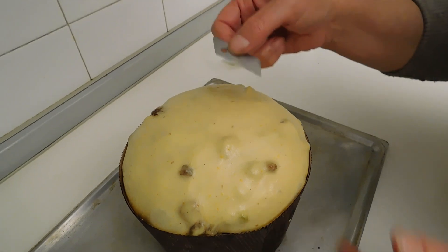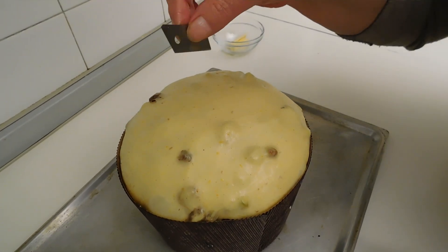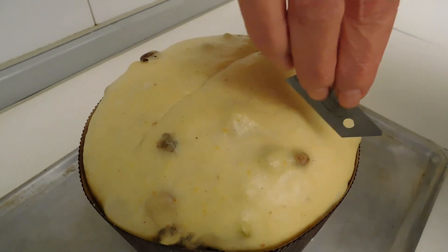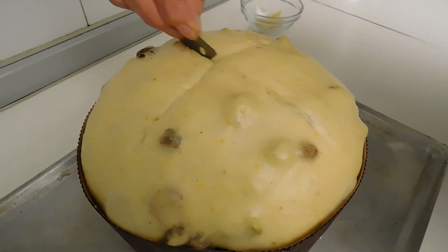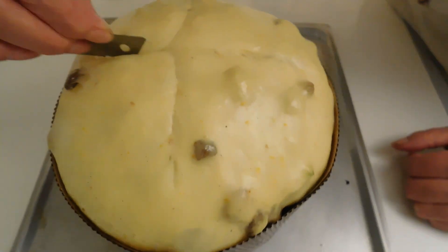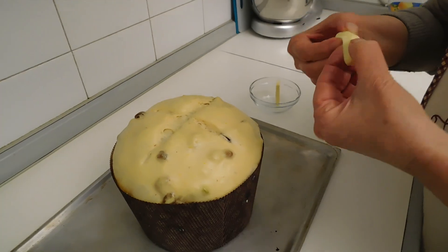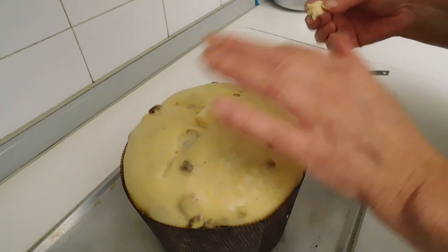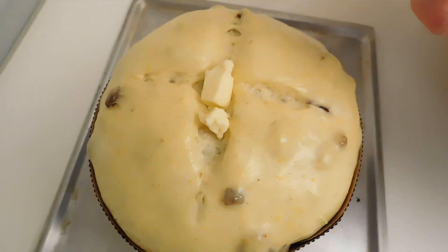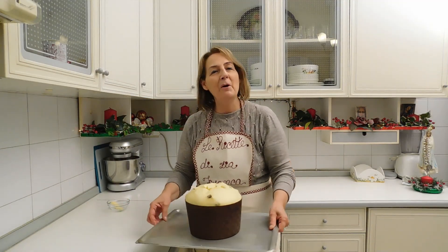Con una lametta o un coltello affilatissimo andiamo a incidere leggermente la superficie — facciamo tipo una croce. Piano piano, con attenzione, altrimenti si può sgonfiare l'impasto. Mettiamo al centro un fiocchetto di burro — questo servirà per ungere la parte superiore — e mettiamo un altro pochino di qua e di là. A questo punto andiamo a infornare.